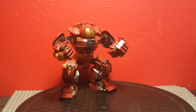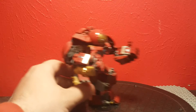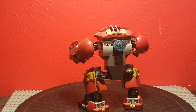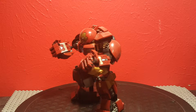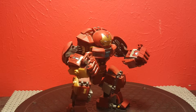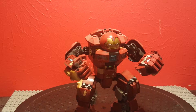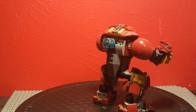Another use for this thing is going to be reviewing big figs — giant Lego characters such as the Hulkbuster like this. Because again, this thing is perfectly sized. All I have to really do is just rotate the table and you guys get that 360-degree look. You guys get to see everything. I don't have to actually pick it up and hold it. Everyone just wants to see it spin without my hands in the way.